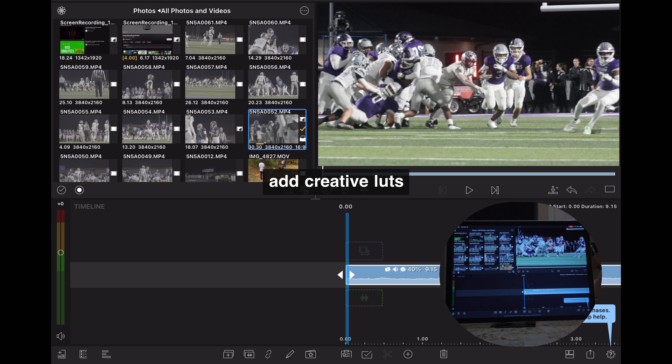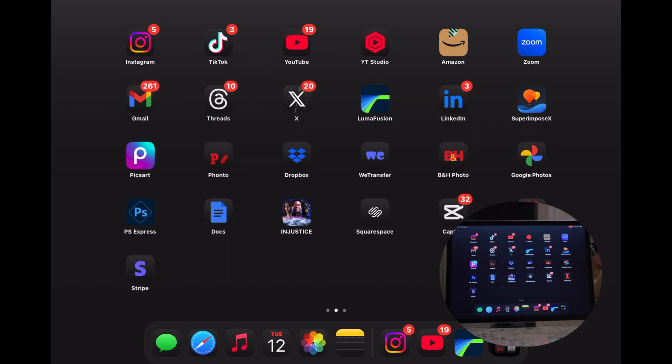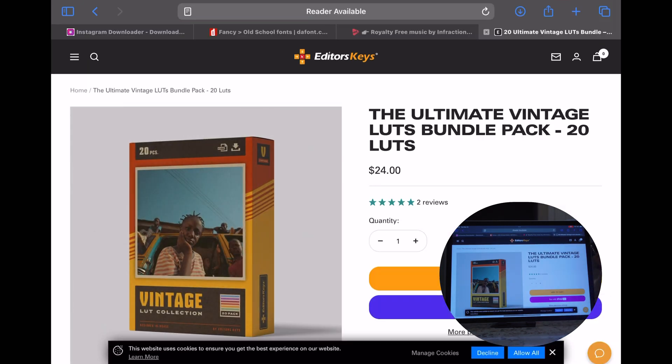The next step is to add a Creative LUT. Some people like to do their color adjustments before adding the Creative LUT, but personally, some Creative LUTs punch in colors more than others, so I like to add my LUT first and then make my color and shadow adjustments afterwards. Over the years, I've bought and tried out a bunch of different LUT packs, and I found that my favorite ones come from a company called Editor's Keys.